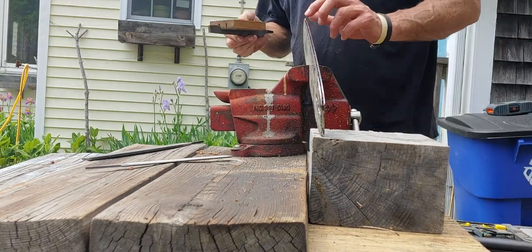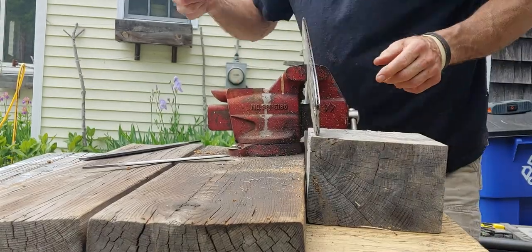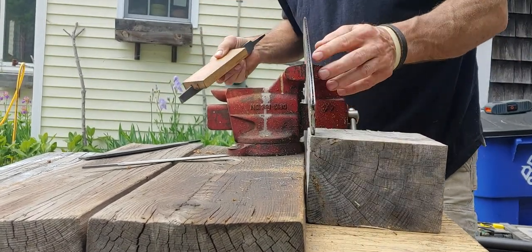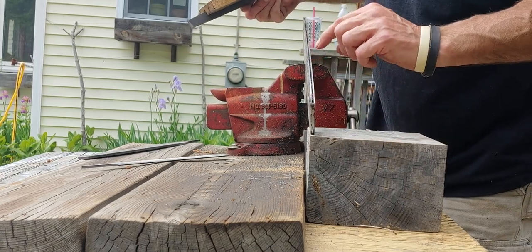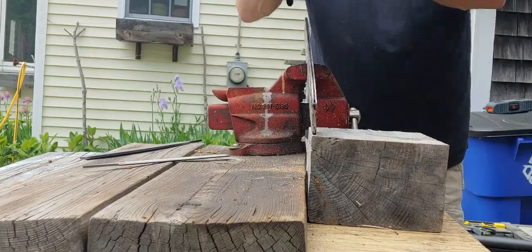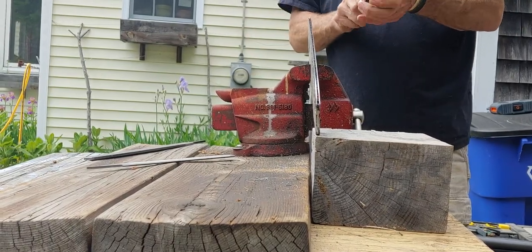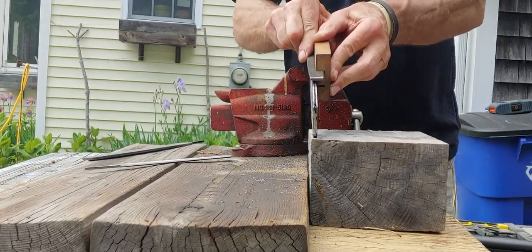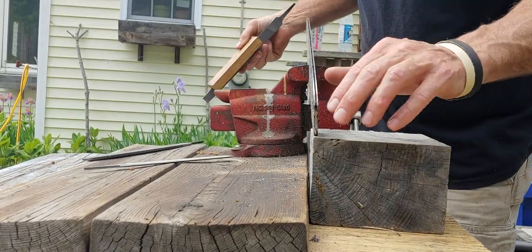Almost all the Sharpie's gone now except right up here by the tip where the file won't get low enough to hit that. You can see where that ding is, there's a little bit of red right there. I'm just going to make a couple of quick short passes right on that spot. The file is cutting really nice right now. That's plenty flat enough.